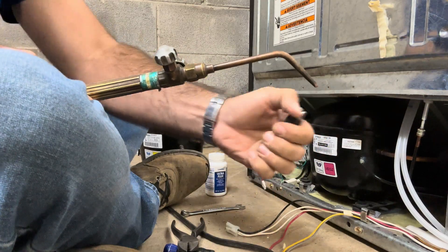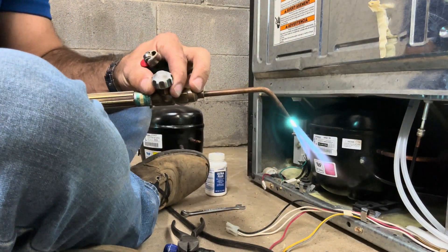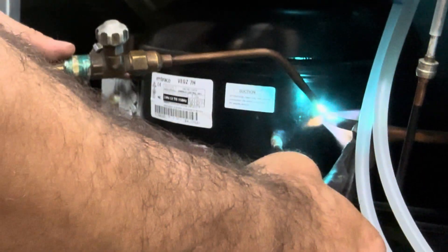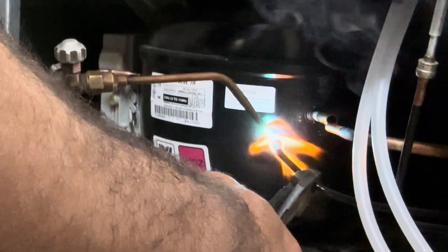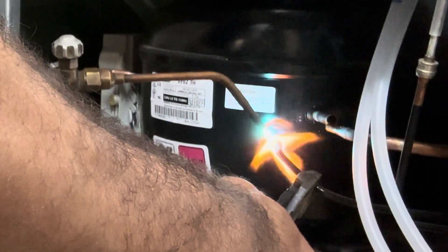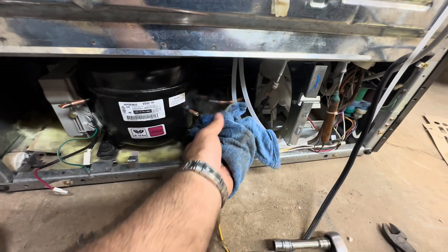Time to light up the torch. I'm just going to unsweat the high side and then the low side and get this compressor out of the way. You can cut it with pipe cutters or unsweat it — it just depends on what the donor compressor looks like. Cool it down.